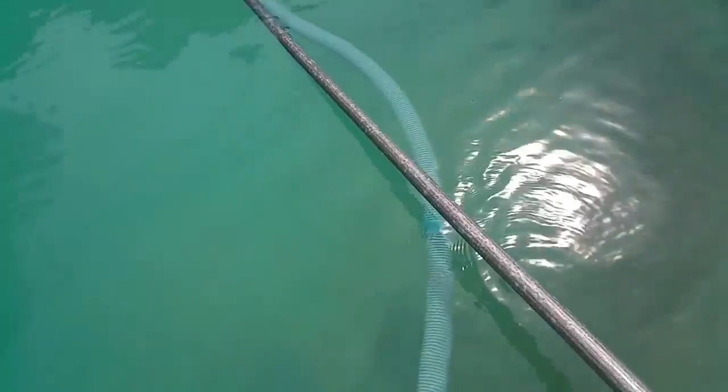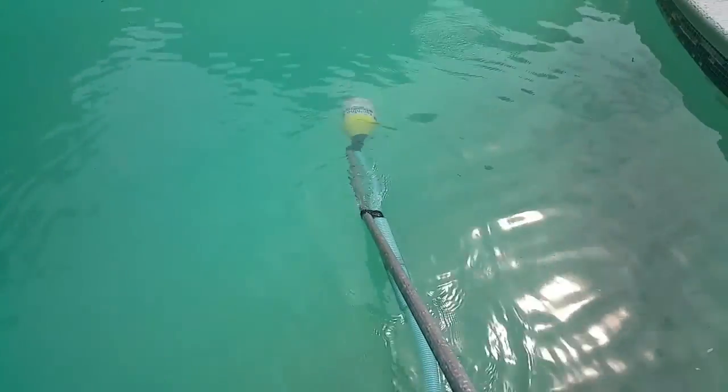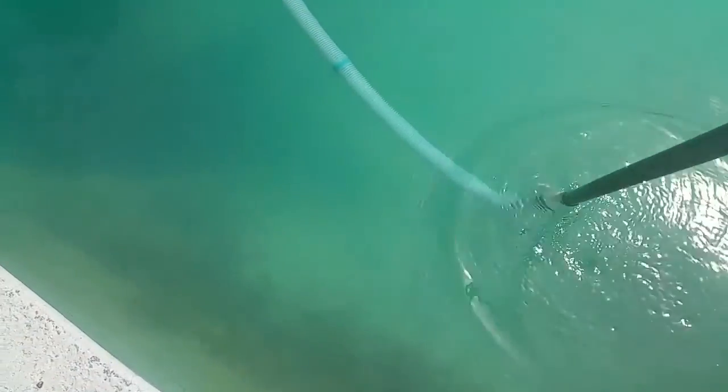Let's see if I can film it sucking up — here's a leaf right here, suck that one up. I'm going to see if I can go down to the bottom. I've got polarized glasses on so I can't see the camera right now, but I can feel the suction. If you look at the vacuum hose you'll see it's sucking up debris.